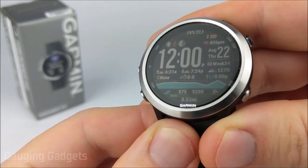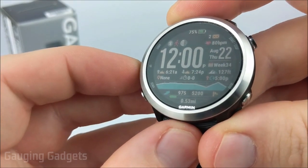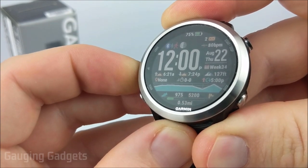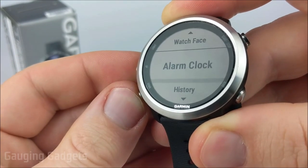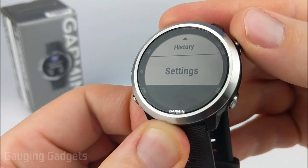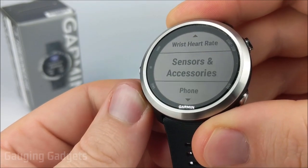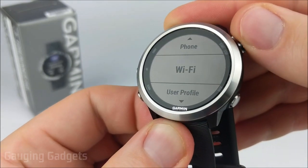Alright, so the first thing we need to do to connect our Forerunner 645 to a Wi-Fi network is simply hold the up button to open up the menu. Once the menu opens, scroll down using the down button until you see Settings, go ahead and select that using the Start or Stop button. In Settings, we're going to scroll down until we see Wi-Fi, go ahead and select that.